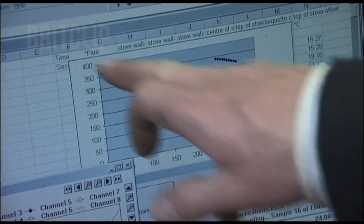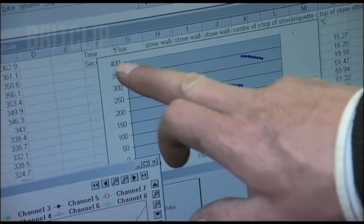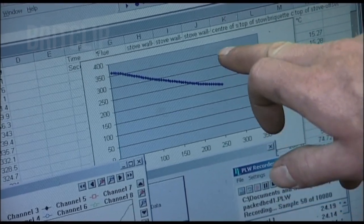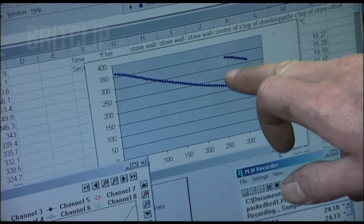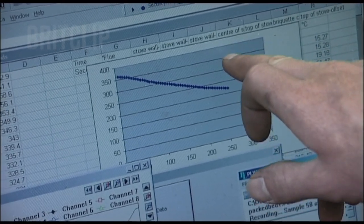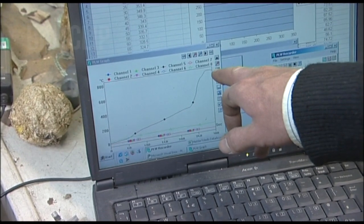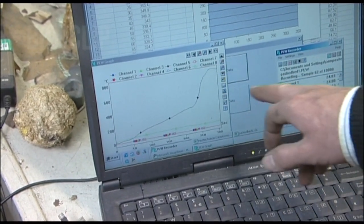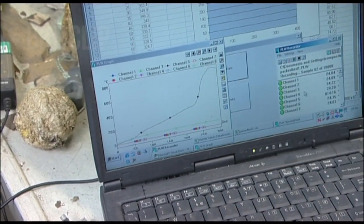The stove and the briquettes in the stove. The mass is decreasing here, and here is where we've added another briquette into the stove so the mass has increased. You can see that at the moment it's about 700 to 800 degrees C within the fire.